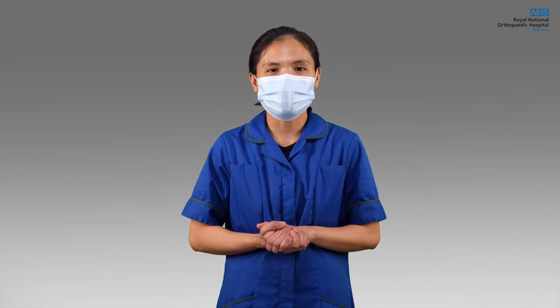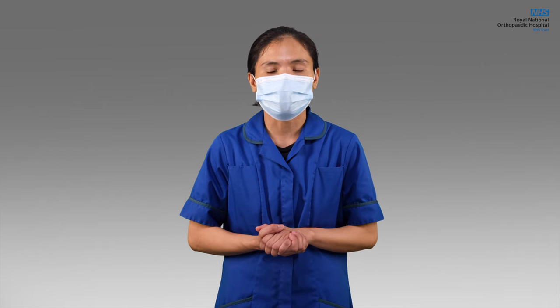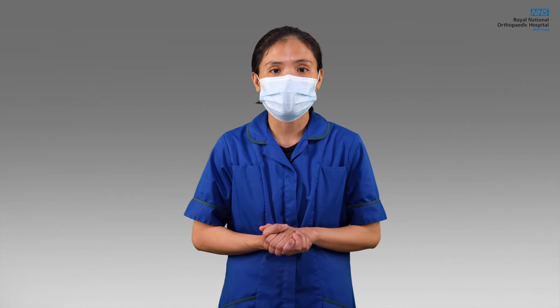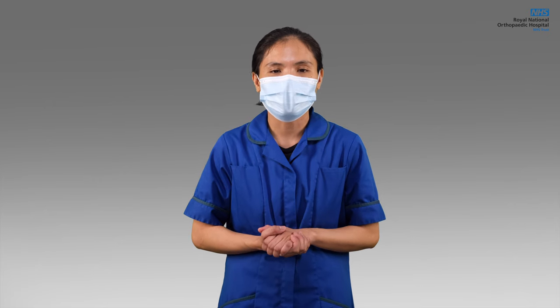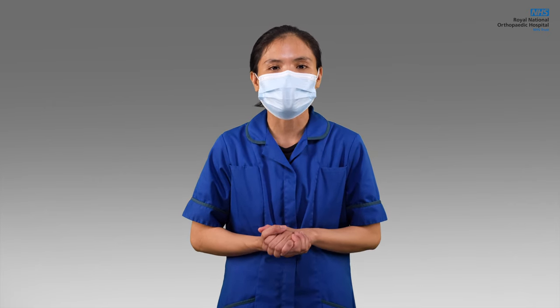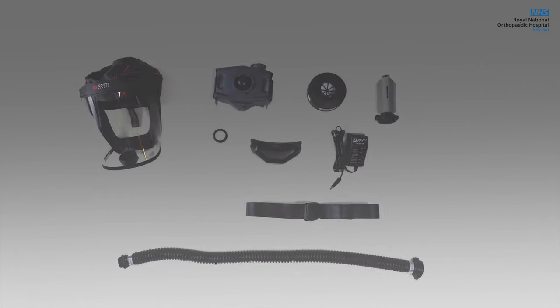To ensure correct use, always read and understand the instructions for use of the powered air purifying system and the utilized components prior to use. In this video, we will show you how to correctly use and decontaminate the Scott Safety Loose Fitting Respiratory Protective Equipment. This set contains the following.